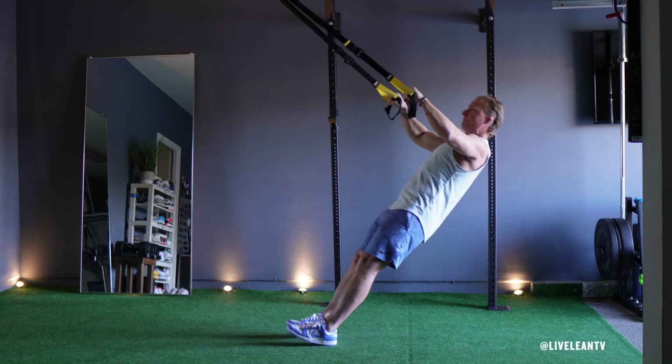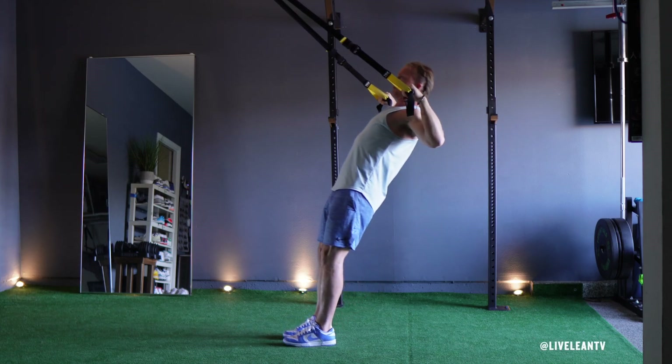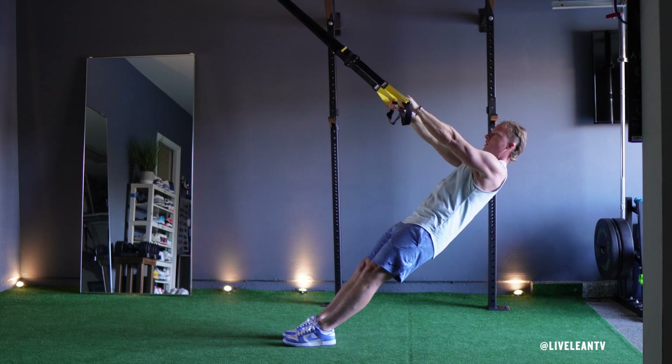The TRX High Row is a bodyweight exercise that strengthens the muscles in the upper back and the rear deltoids on the back of the shoulders.